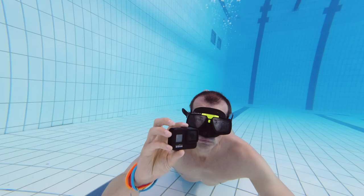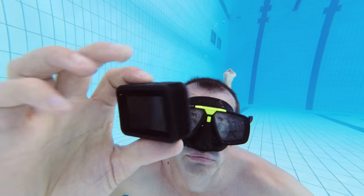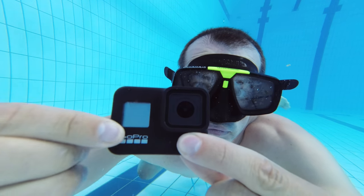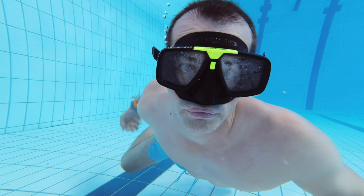The GoPro on the other hand kept filming, but when I came back up, I saw the little screen on the front was full of water and it had stopped working. The camera still worked for a couple of days with the front screen being blank, but after a couple of days, the camera was totally dead and is no longer working.